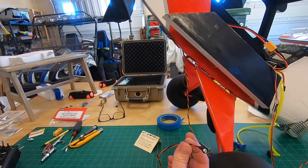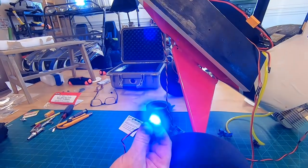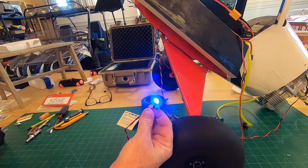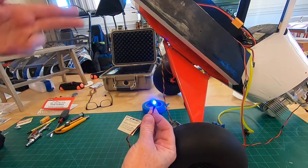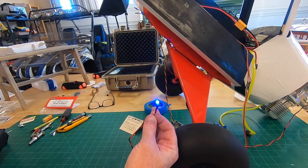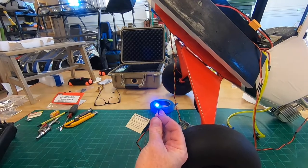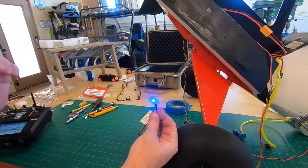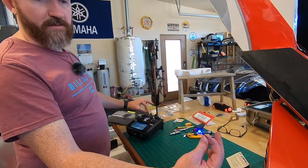The switch is off, so the light is off right now. We're going to arm it — there we go. That means the ignition box is active. Now if I started turning the propeller over it would start sparking, but we don't want to do that because we don't have the spark plug in. So that's something to watch out for: when your ignition is active, do not turn that motor over unless you have the spark plug installed, otherwise it'll fry your ignition module.